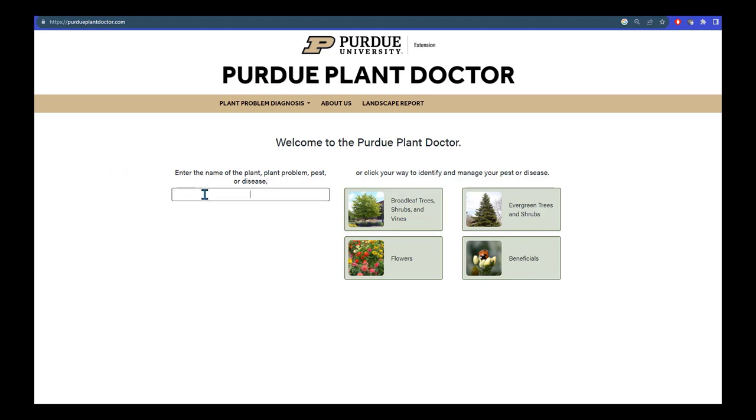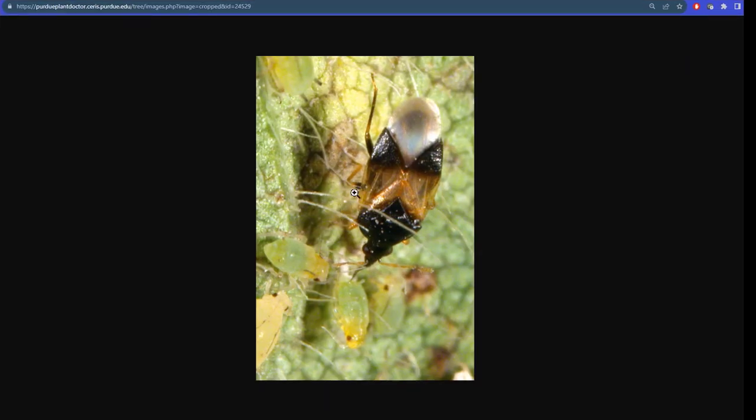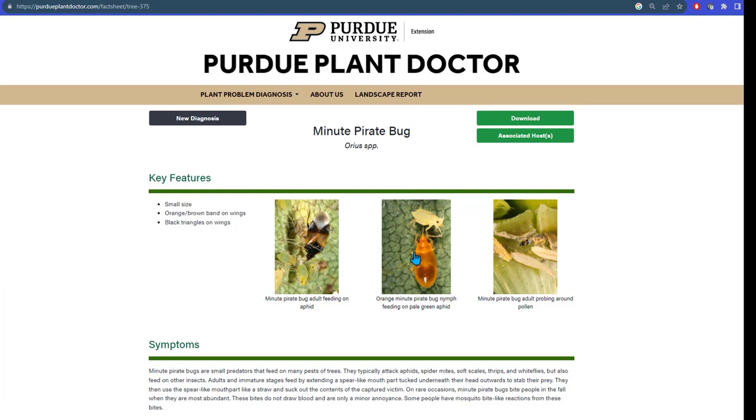You can simply type 'pirate' to get images of the minute pirate bug. Here we see images of these very common predators — the adult, which is fairly common in the fall.